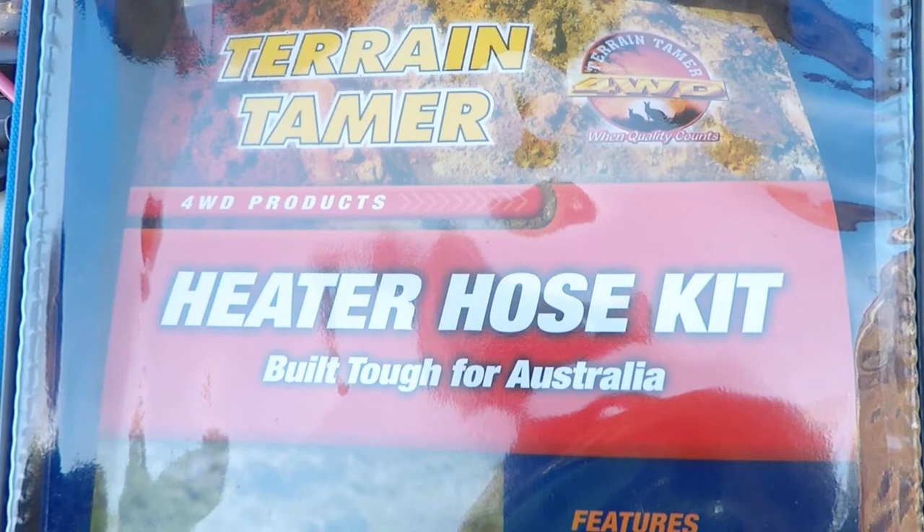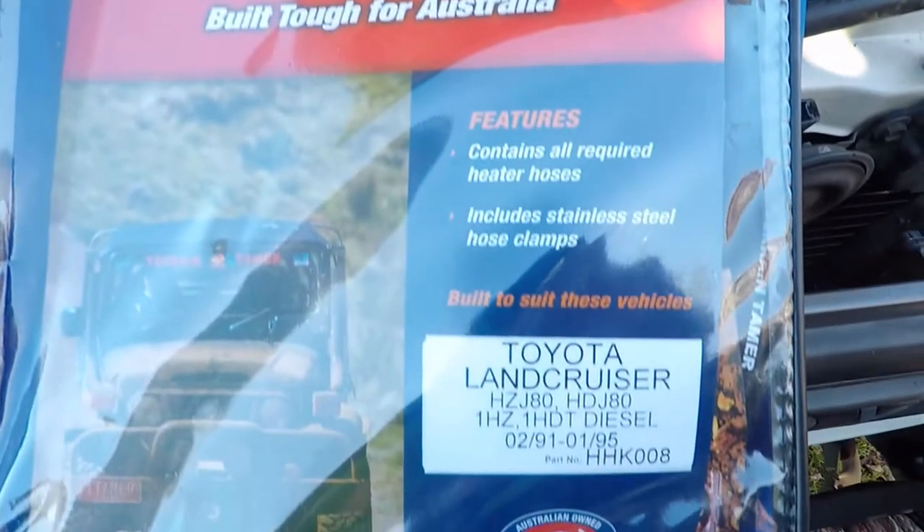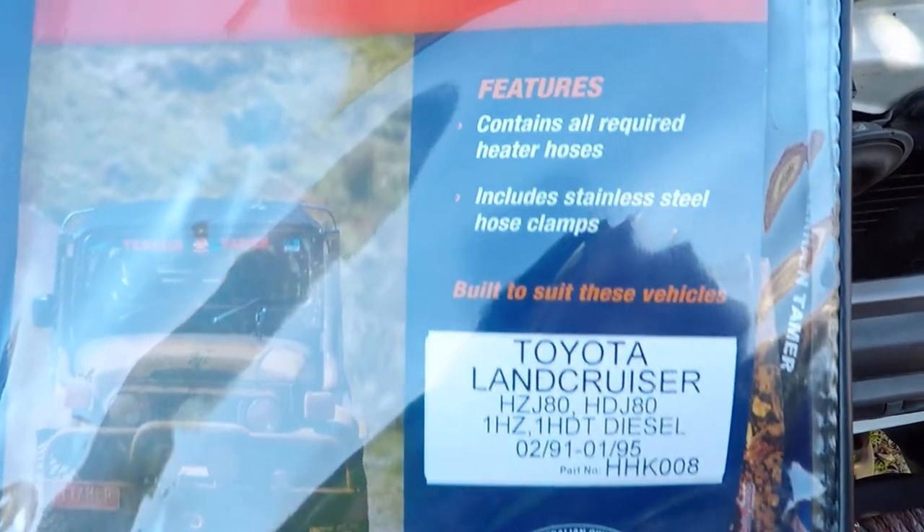So I've got a Train Tamer heater hose kit. Good thing about this kit, it comes with all the hoses and clamps. I'll show you over the engine bay — show you the heater hose that I've bypassed. I just had that bypass running out of the motor, straight back into the motor. It was just a temporary job just to get us by.